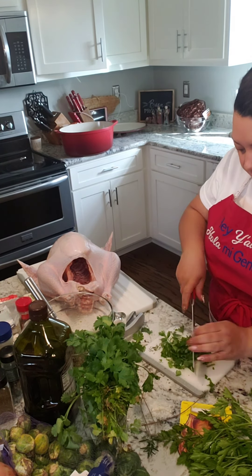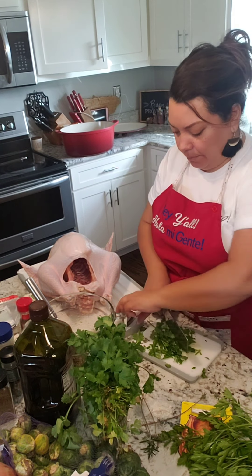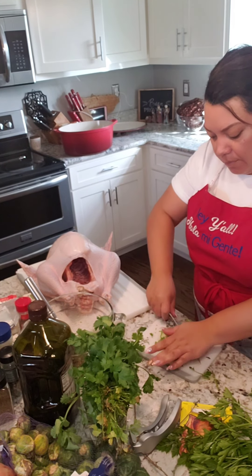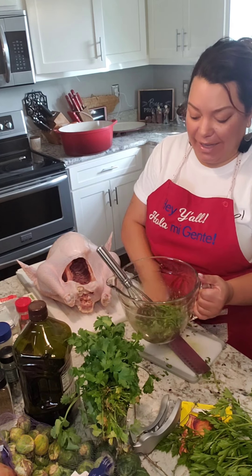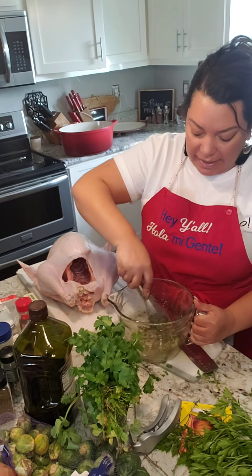I'm going to chop it up and add it to our bowl. And that is it — I'll add a tiny bit more of everything, but not much, because the butter will help it spread inside the bird and outside. Let's get to rubbing this turkey.